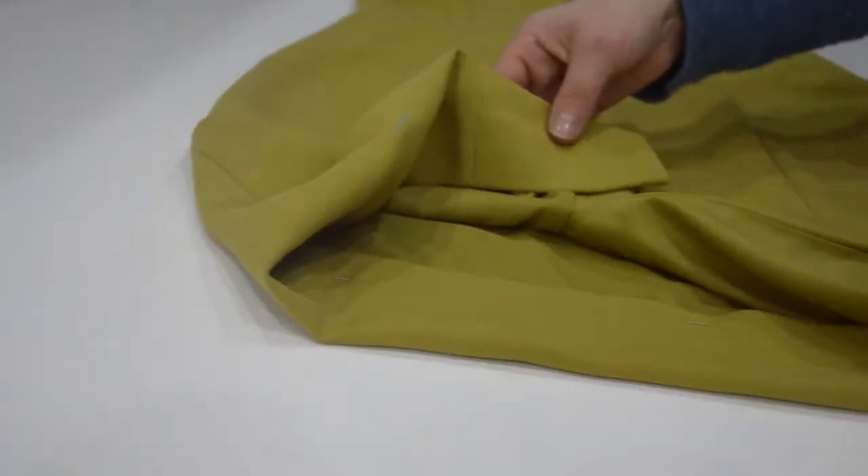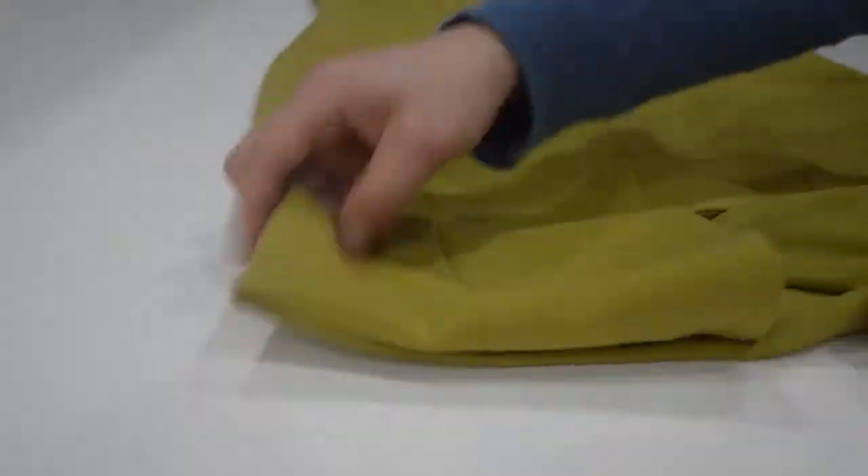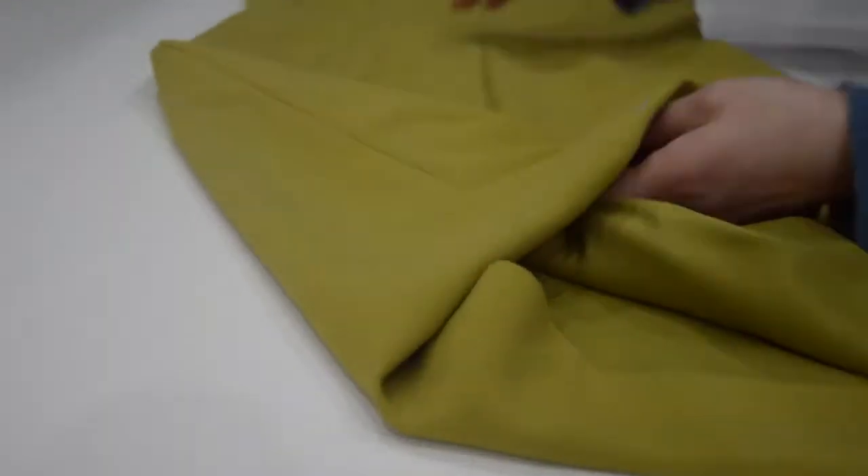To begin, mark the dress at the point where you would like it shortened, or at the point where the dress is notched.